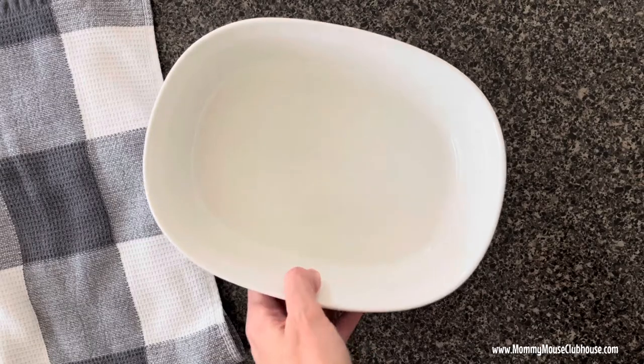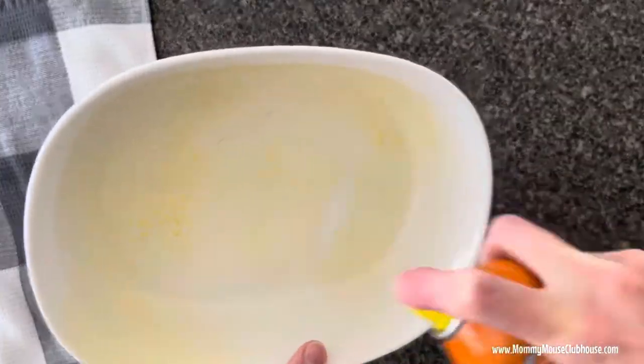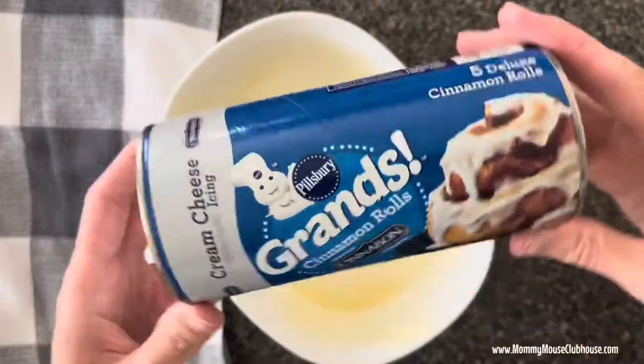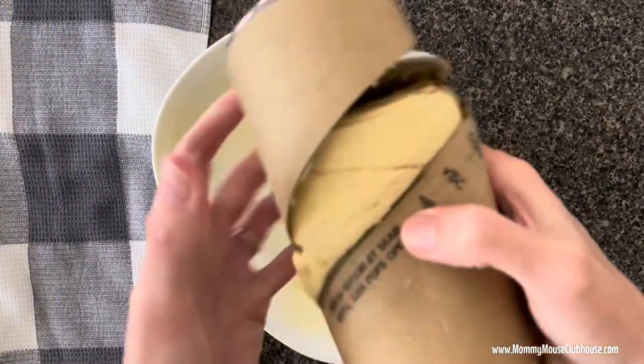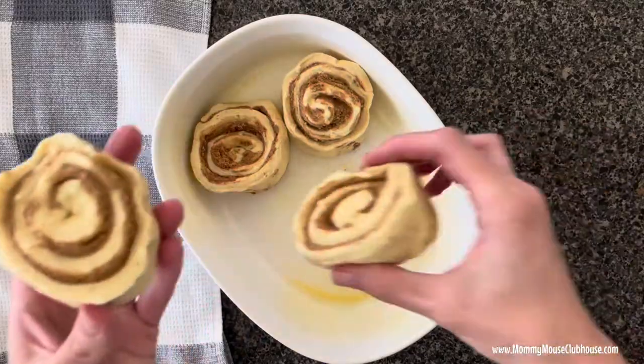The first thing you'll want to do is spray a baking dish with non-stick cooking spray. Next, carefully open the package of cinnamon rolls. If the package doesn't open when you peel off the label, use your thumb or a spoon to press on the crease. Place each cinnamon roll in the baking dish, leaving space in between.